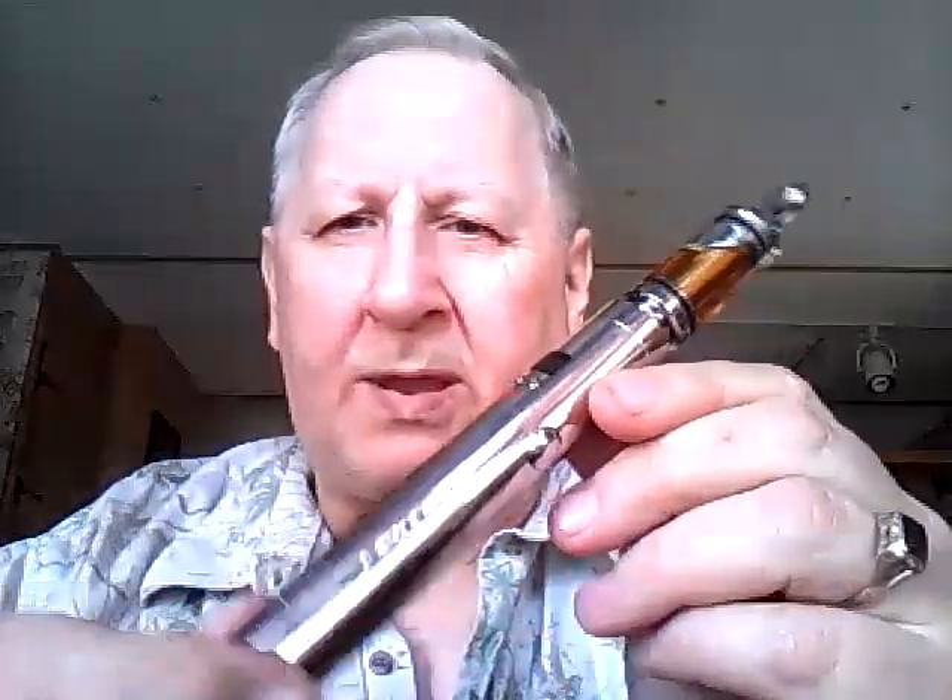It's stainless steel as you can plainly see. The whole thing was hewn out of a block of stainless steel on the lathe, taken down to a nice brush finish and then highly buffed to a polish that you see here. All of the caps are stainless steel — the bottom, the top cap is stainless steel.